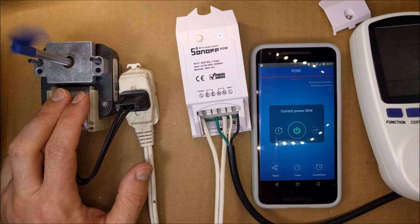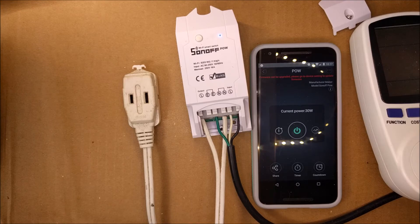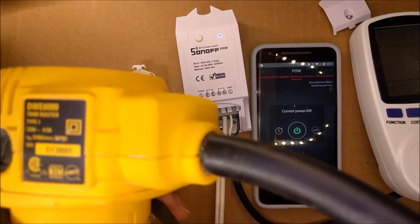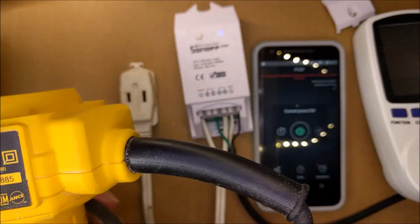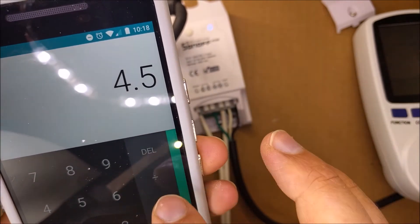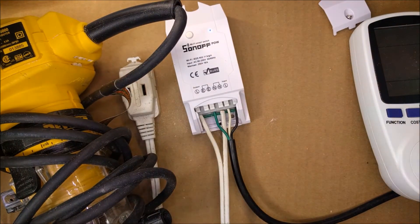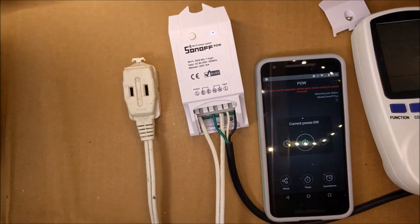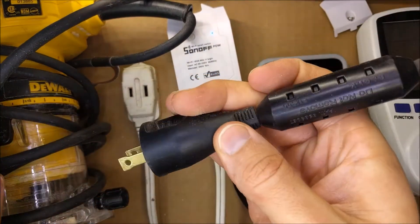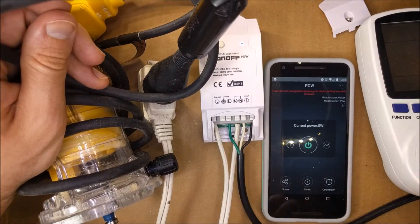I'm going to turn it off now and unplug this, and plug in a different motor — a DeWalt router. It doesn't say the wattage on it, but it is 4.5 amps at 120 volts. So 4.5 times 120 is 540, so this should be around 540 watts. Those spec numbers might be a little off — we'll see how close they are. I'm going to plug this in, hold the router down, and hit power.